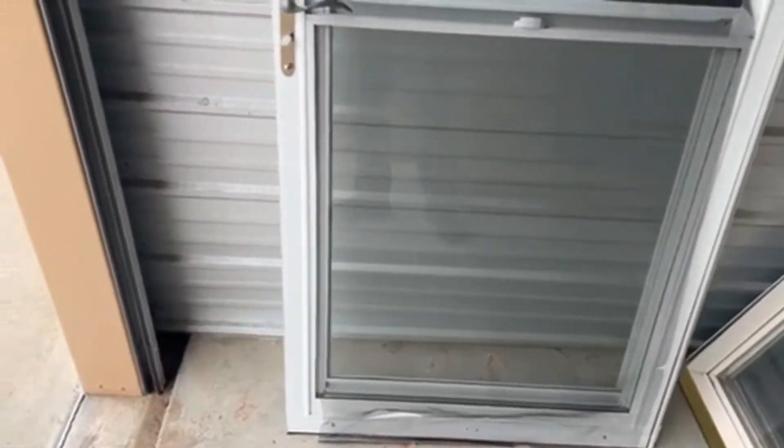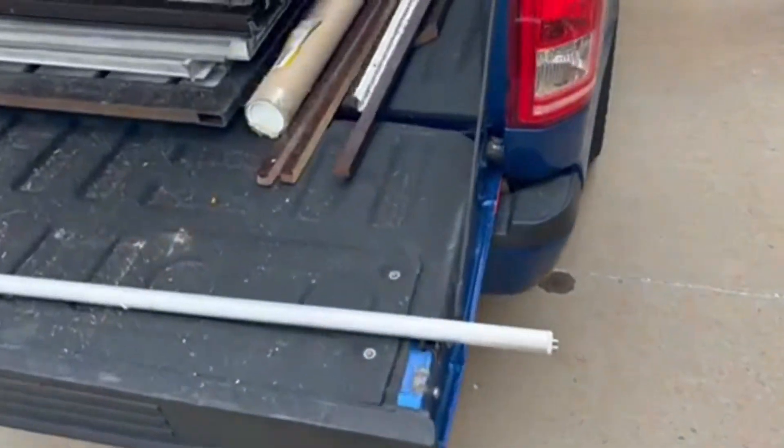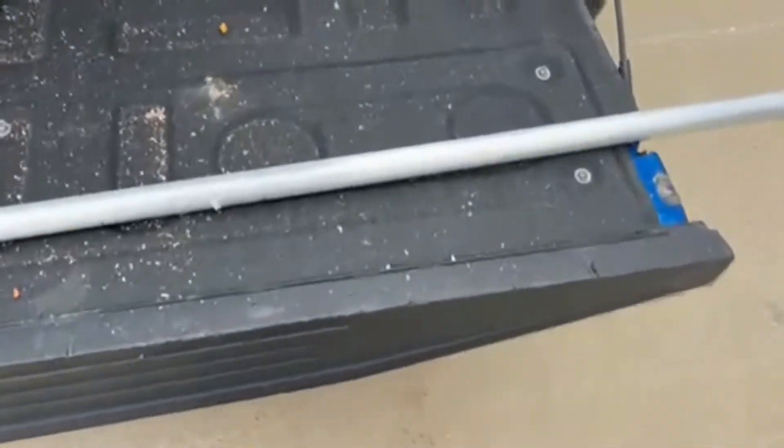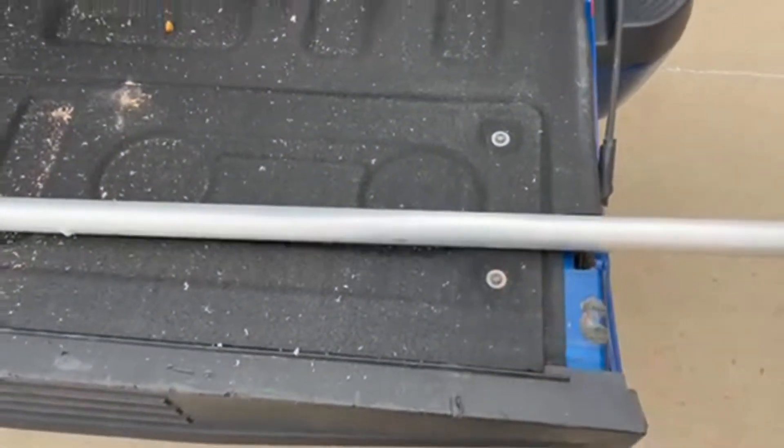I've disassembled this because we're going to talk about replacing the screen. I've got a step-by-step video on how to do it — check out the channel. But this piece right here is what the screen wraps up on.